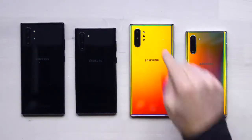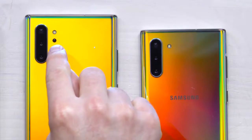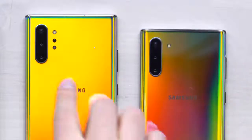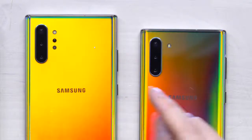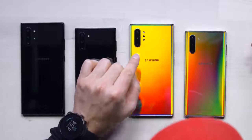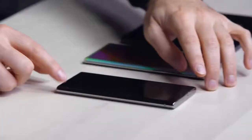If you look closely, you can tell there's a slight difference between the standard Note and the bigger Note — this little extra camera lens in the center. That's a time-of-flight sensor, which adds to the triple camera array on the left-hand side. You get an ultra-wide, a standard, and a zoom: 16MP f/2.2 ultra-wide, 12MP f/1.5 and f/2.4 with OIS, and a 12MP f/2.1 telephoto. The camera hump doesn't stick out too far either.